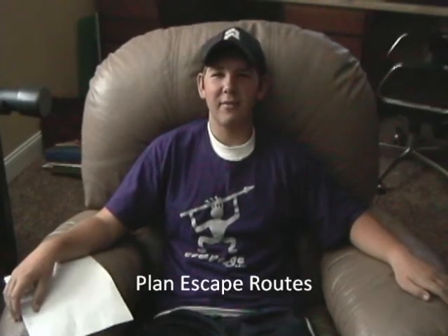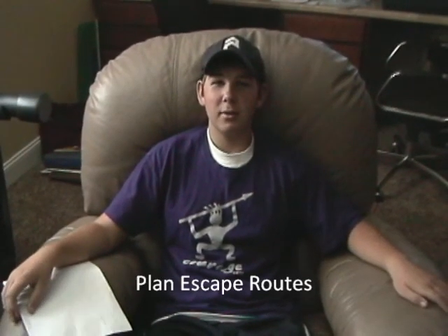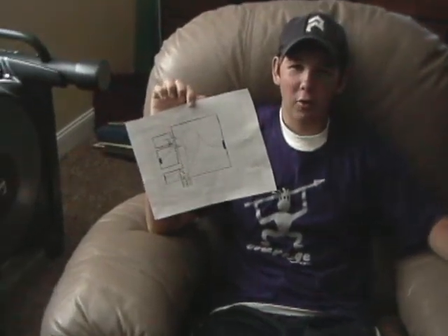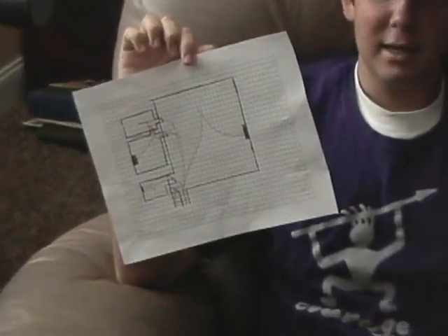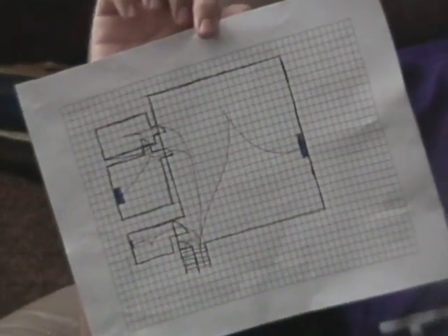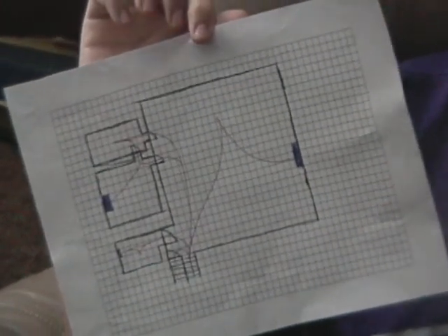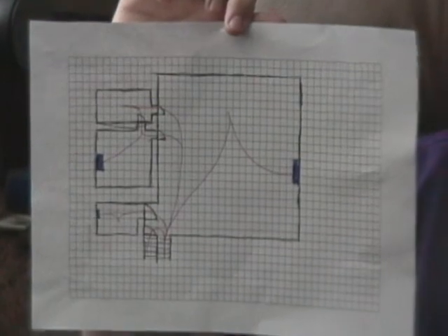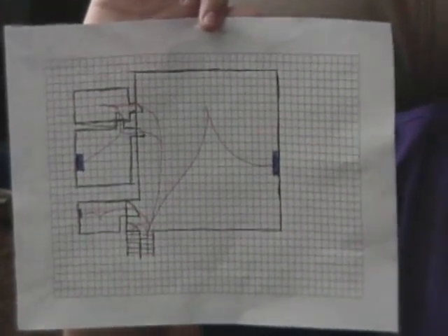The second step to being fire safe is planning two escape routes in every room of the house. Mostly they will be either doors or windows. Make sure that the doors and windows are not blocked. I have planned escape routes for this floor, as you can see — each room has two escape routes. Go over with your family at least once a month to figure out where they are.